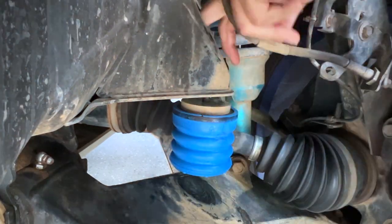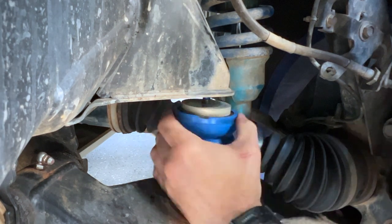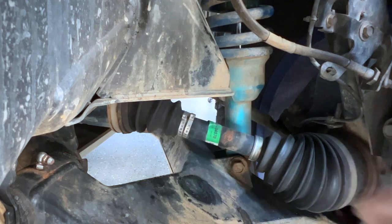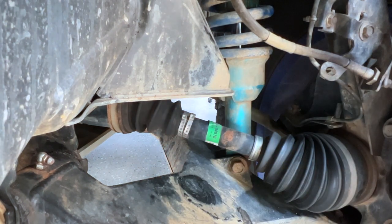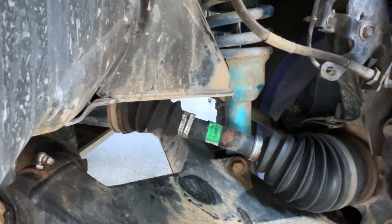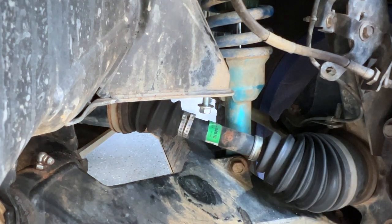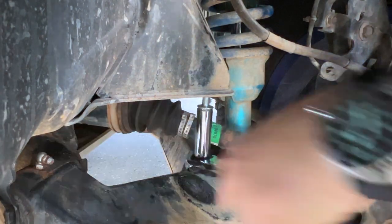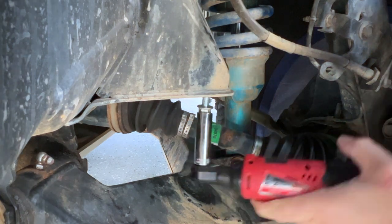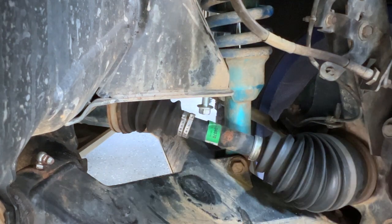I just wanted to stop and give a heads-up: I had a problem screwing mine in. Apparently so much dirt was caked on inside the threads that it wasn't letting the bolt screw all the way in — I was getting stuck halfway. I ended up having to remove the bolt and use a little pick tool to clean all the threads out, which finally allowed the bolt to go all the way up.